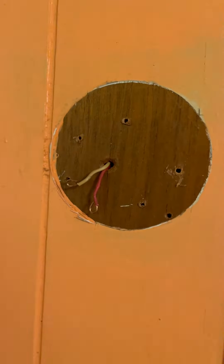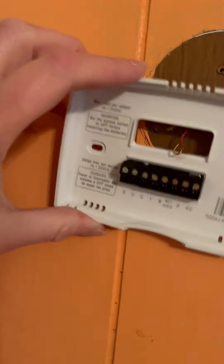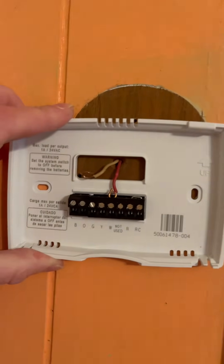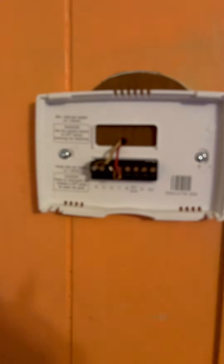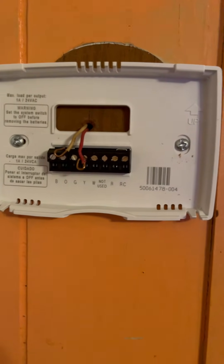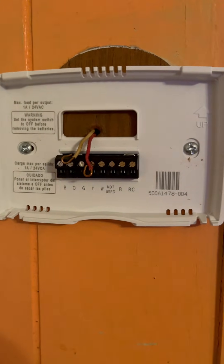I have the plate off for the old mercury thermostat. What I need to do is get these wires in here and mount it on. I was finally able to get this mounted and now I'm going to try and hook up the wires.